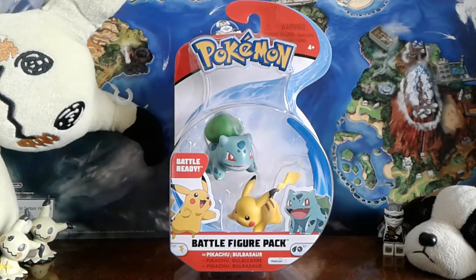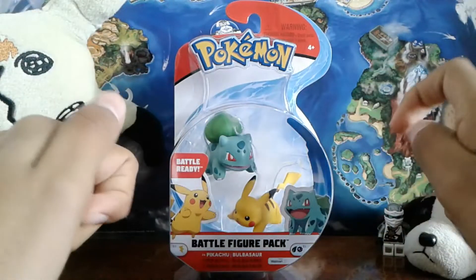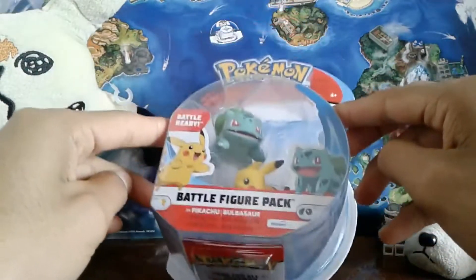Yo, what is up everyone, TitaniumTucko here today with the Pikachu vs Bulbasaur battle figure pack from Wicked Cool Toys.